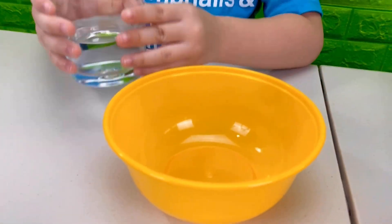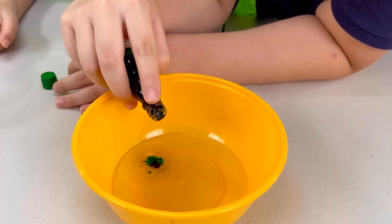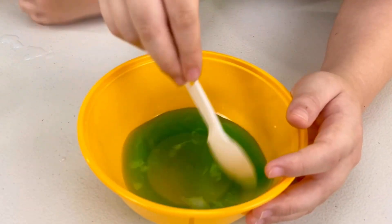Next, we'll add green! We'll take some water and add a little bit of green food coloring. And mix well. Then we pour it into the bottle, again very slowly along the side.